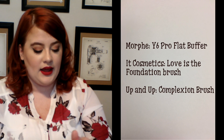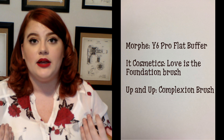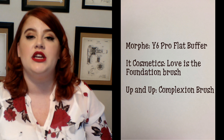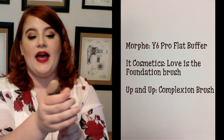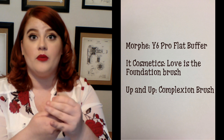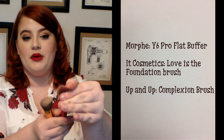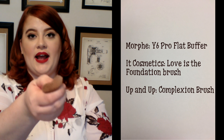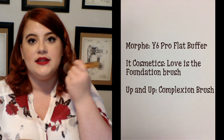We're going to start off in order of application, beginning with foundation brushes. I have three recommendations. My first is a Morphe Y6 brush. When you're looking for a foundation brush — I use liquid as my most common form of foundation — you want something very dense. That means it's not going to have a whole lot of give; there are more bristles in the area than, say, a blush brush. It's great for coverage and you can get great stippling motions.